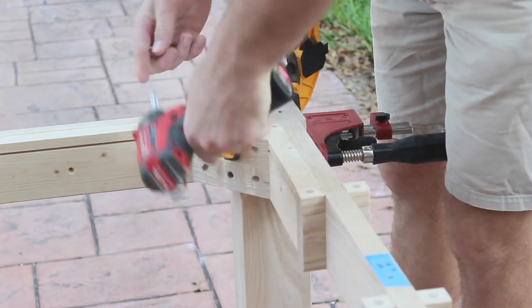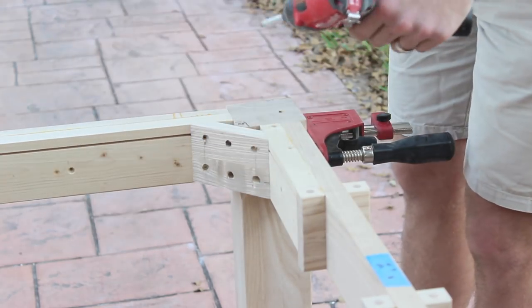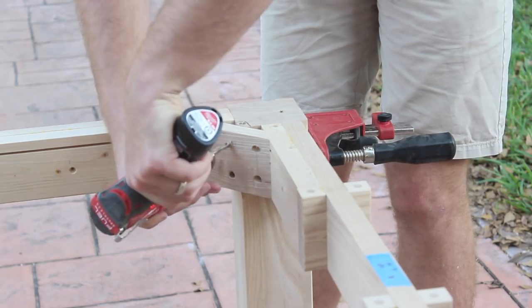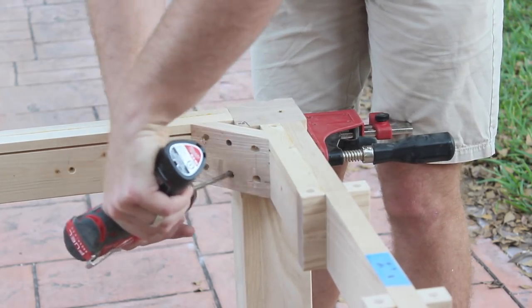These corner braces make a huge difference in terms of the strength of the table — it really tightens everything up. So first I'm securing them to the side pieces, and then I'll pre-drill for my lag screws and drive the lag screws in. You can't see it quite from these angles, but it really tightens up the skirts into the leg.